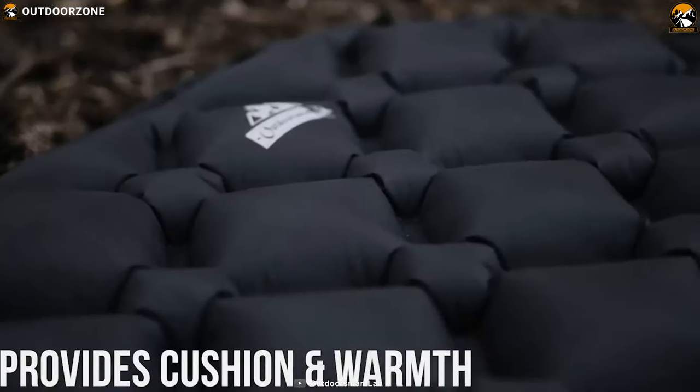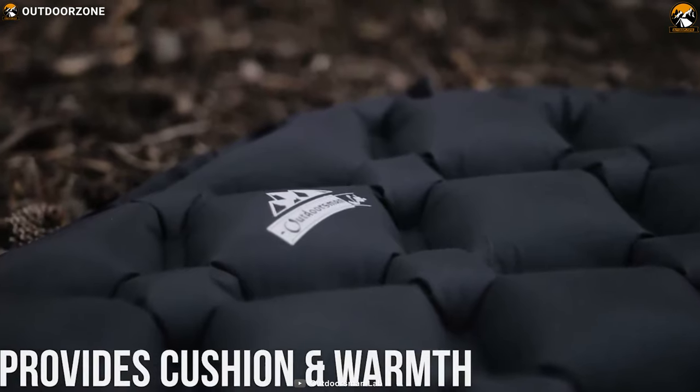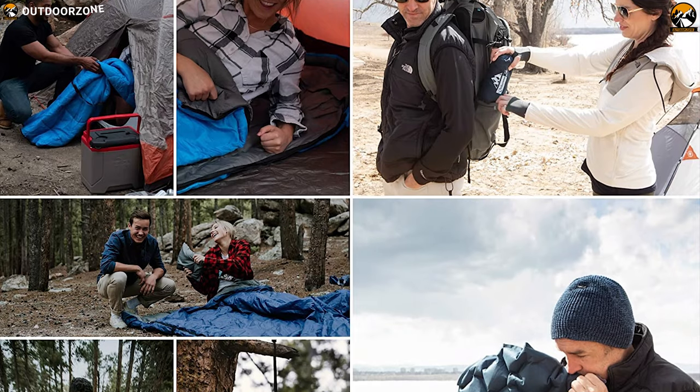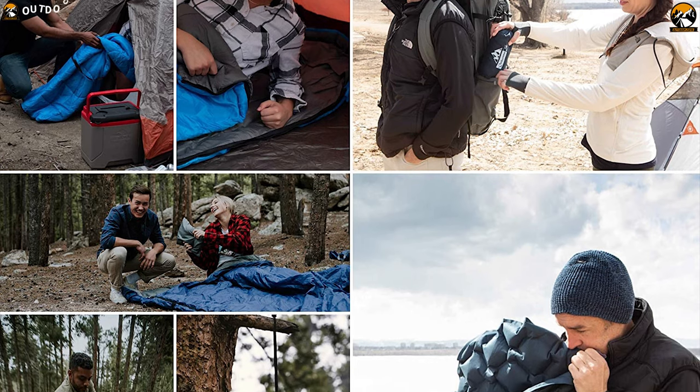The Outdoor's Manulab Ultralight pad offers more comfort than a foam pad at a fraction of the cost of most inflatable pads. This is a decent pad for a minimalist or someone on a minimal budget.